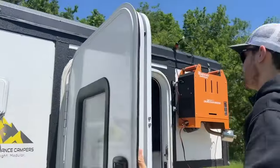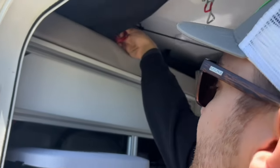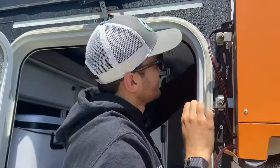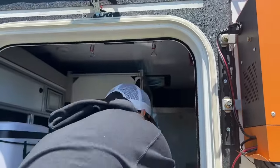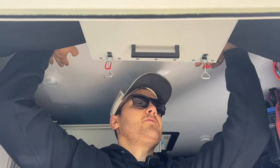The next thing you're going to do is come inside, and you have these bungees in here. It helps suck in the soft side when you do pop it down — it makes life a lot easier. I'll do those on the front here. Next thing you're going to do is get inside and press up on the roof.